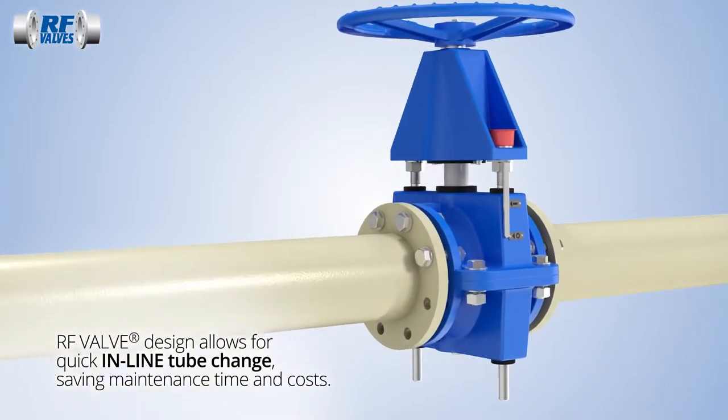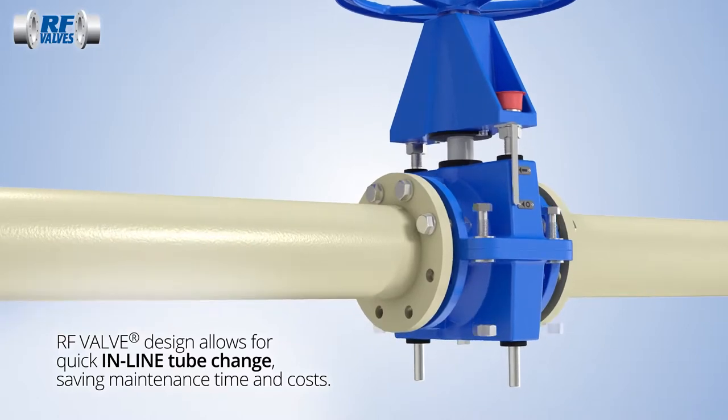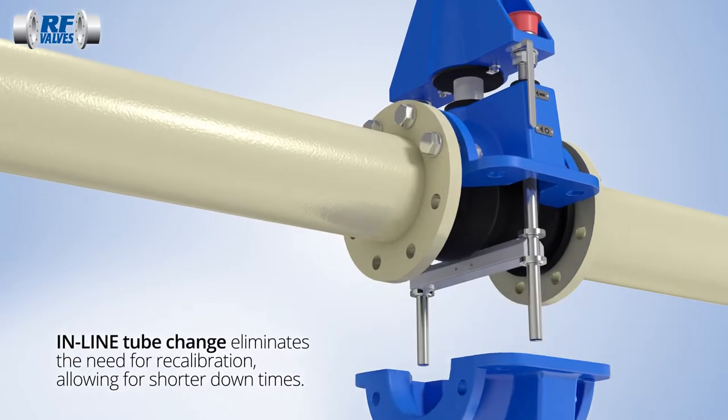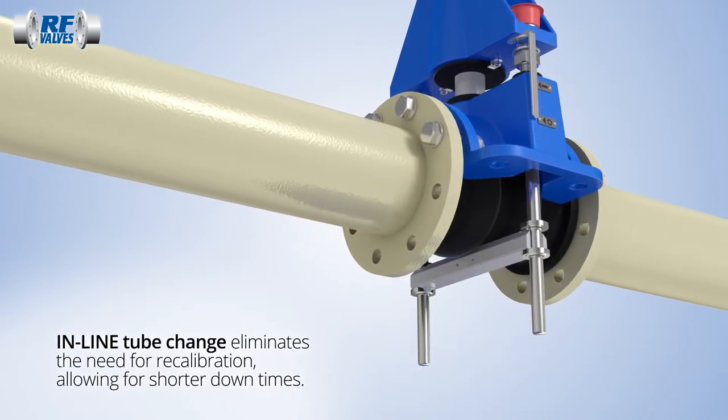When a new tube is needed, replacement is an inline process that can be completed without special tools or the need for recalibration, resulting in less downtime for scheduled maintenance.